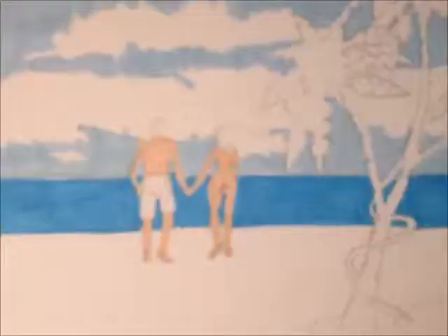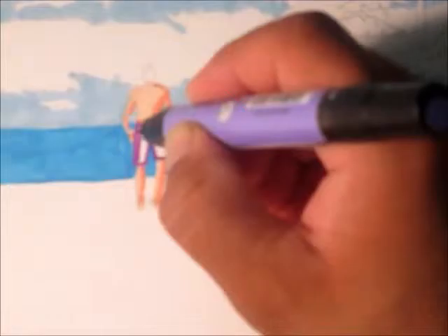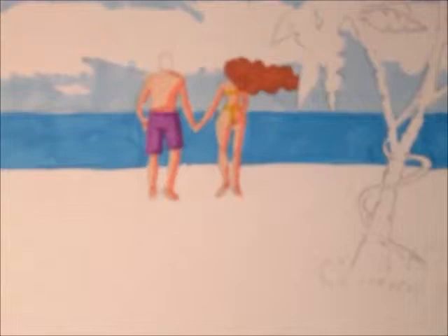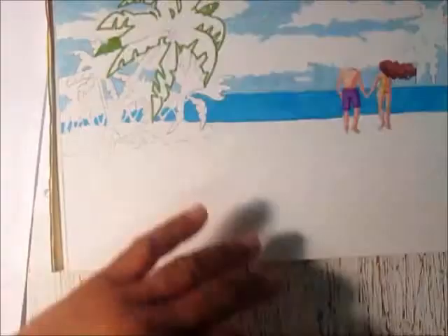Now I'm going to be at the coloring stage. I use a light cerulean blue for the sky, coloring around the clouds and the trees. Right now I'm using a true blue for the water.